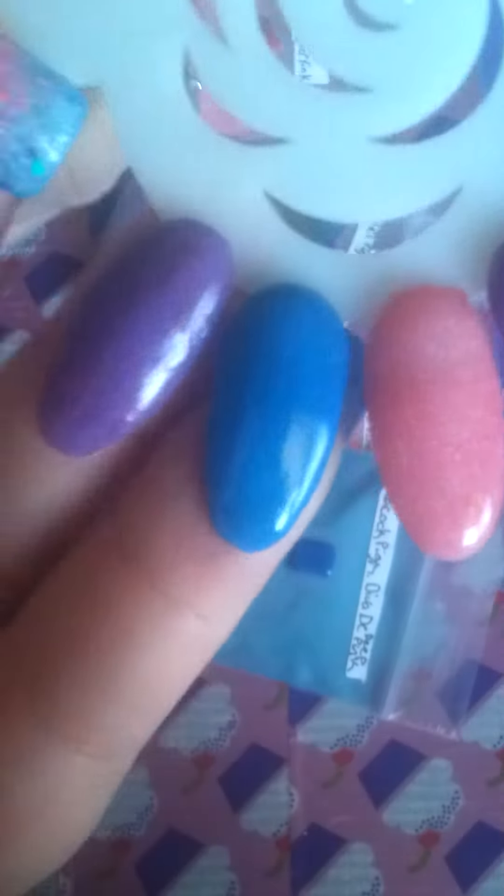I know the lighting's really bad guys, but yeah, it is a really, really pretty purple. It has like a pearl kind of glitter to it. I don't know if you can see that — probably not because this lighting sucks — but it is very, very pretty, very beautiful.